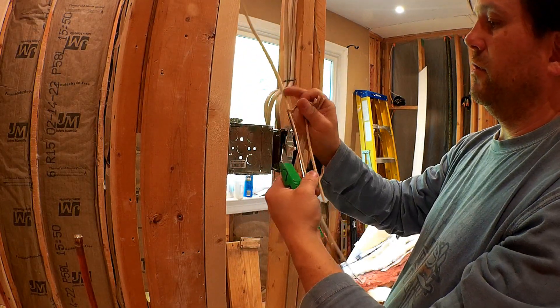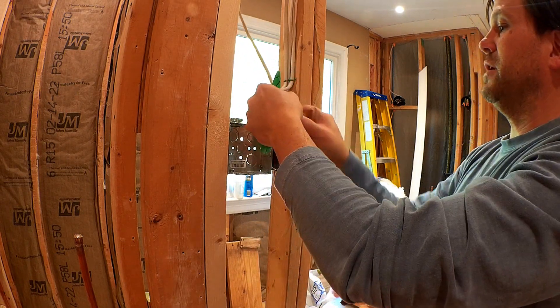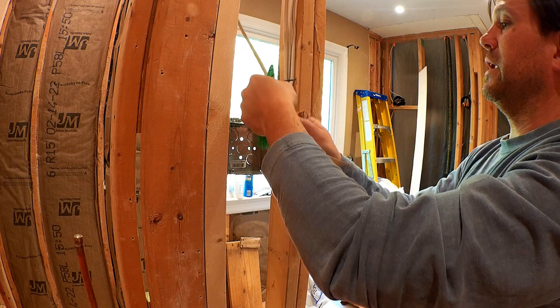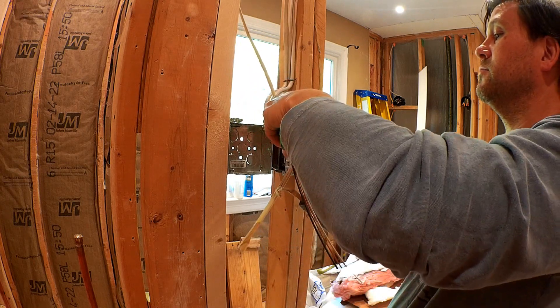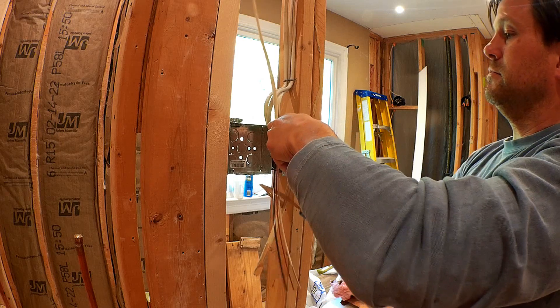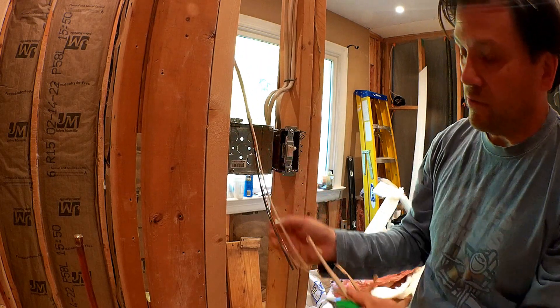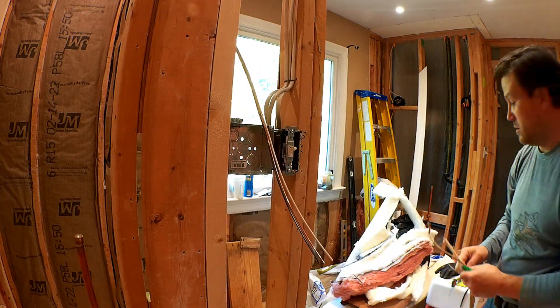I like stripping all this stuff off before I put it in the junction box rather than doing it afterwards. It's just a lot easier to do it out here than once it's in the box and you've got sheetrock up and you're trying to work inside that hole.